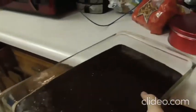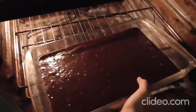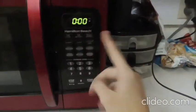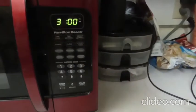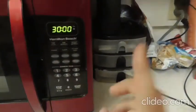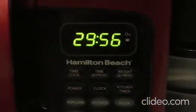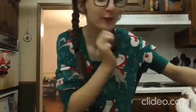Now it's time to put this in the oven. It says to set it for 40 minutes, but I'm just going to do 30 because I like to be safe.